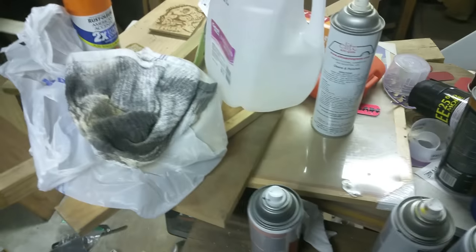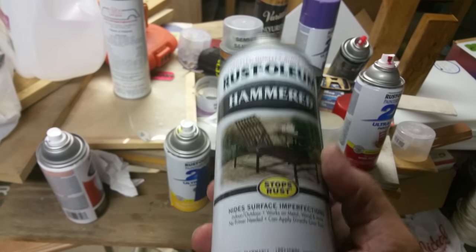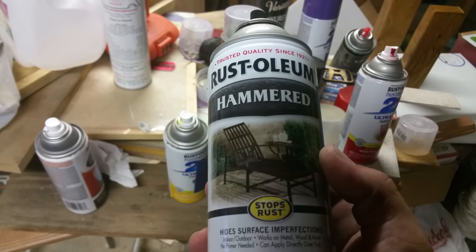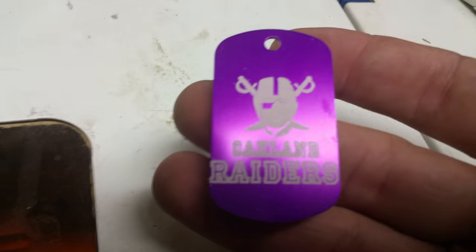Once I have the other 14 done, I use this Rust-Oleum hammered black spray paint. This stuff looks really good on the dog tags — it adheres right to the bare metal, which is what I'm engraving to. These dog tags when engraved will actually show white.